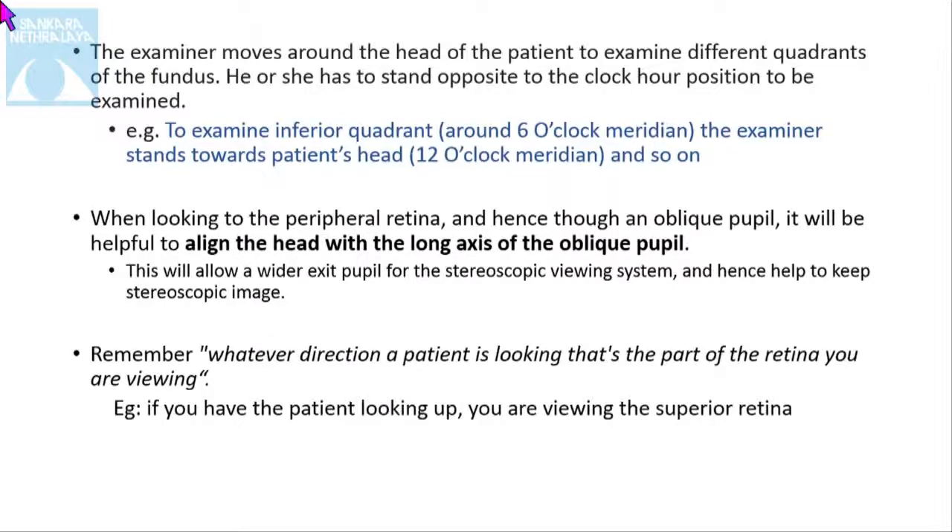The examiner moves around the head of the patient to examine different coordinates of the fundus. For example, to examine the inferior quadrant at around 6 o'clock, the examiner should stand towards the patient's head at the 12 o'clock position, and so on. When looking at the peripheral retina through an oblique pupil, it will be helpful to align the head with the long axis of the oblique pupil. Remember, whatever direction the patient is looking, that is the part of the retina you are viewing.